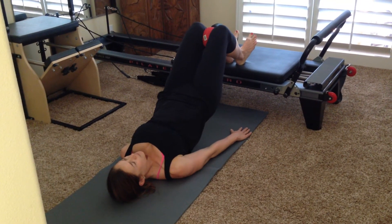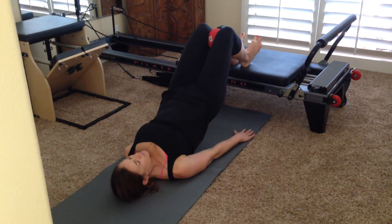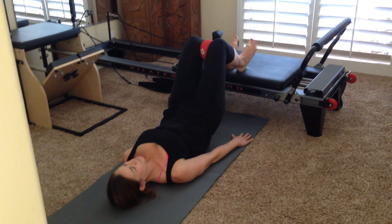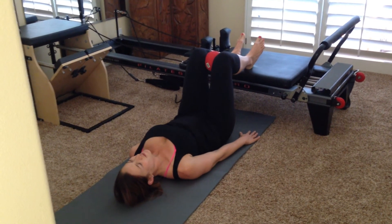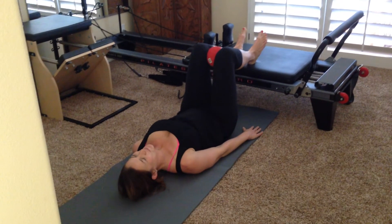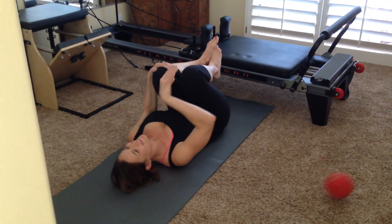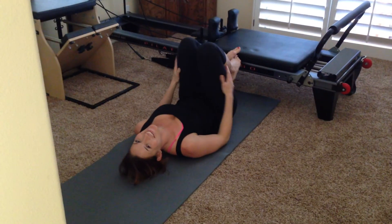Hold. She's going to squeeze that ball. Squeeze the butt a little harder. Pull the belly in. Relax the neck and shoulders. And then roll all the way back down. And then she's going to hug her knees into her chest and get rid of that ball. Nice work. Thank you, Erin. Bye, ball. Thanks for playing with us.